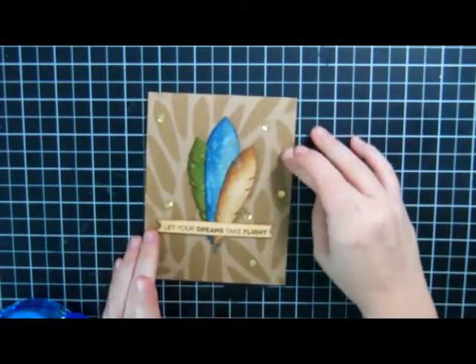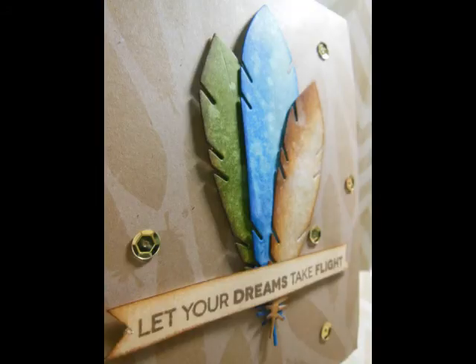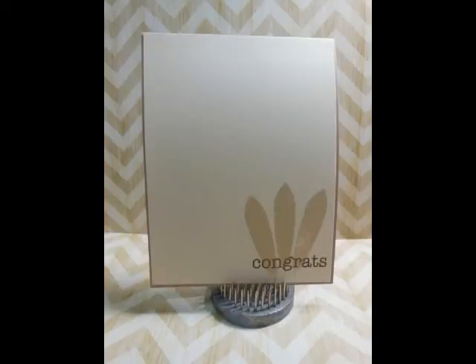We'll adhere this to the inside of our card. And that's the card — hope you guys enjoyed. Thanks, bye!